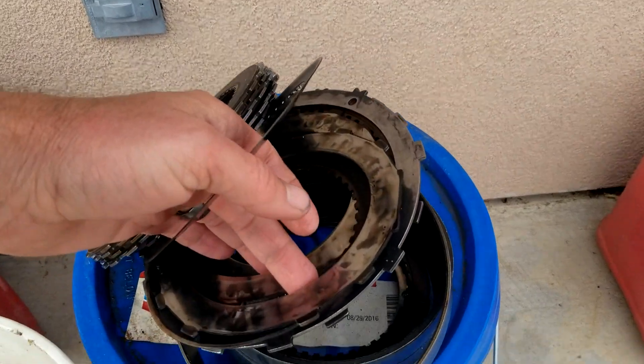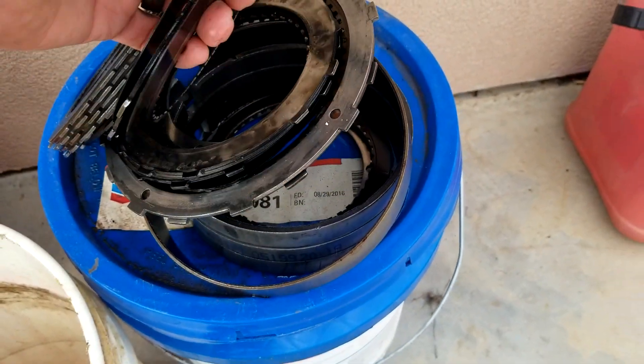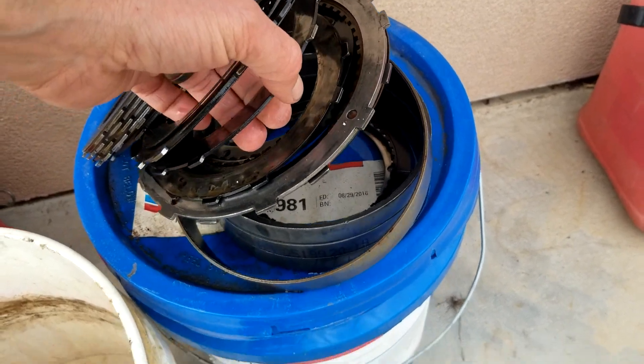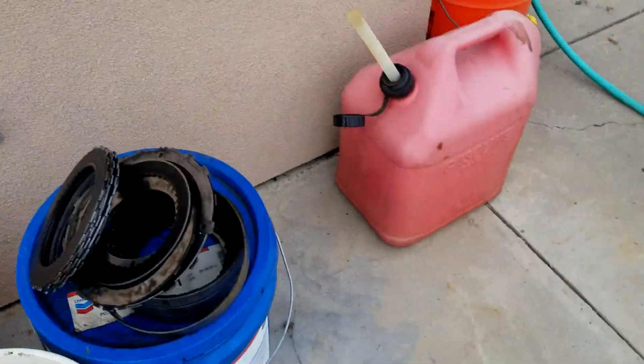Let's see here. Burnt, burnt. Not really any friction left on that one. So they were done.